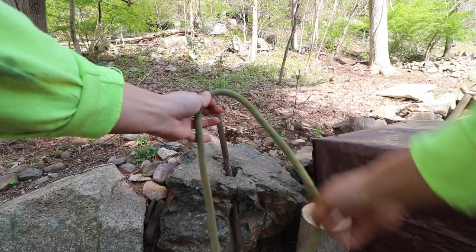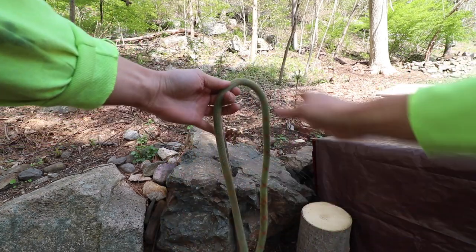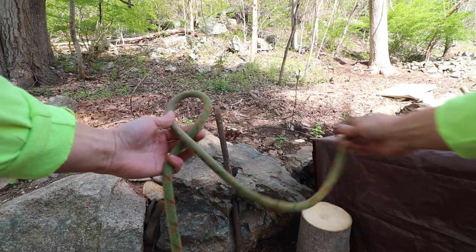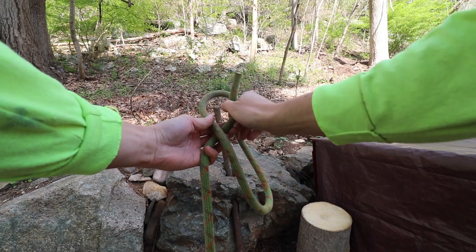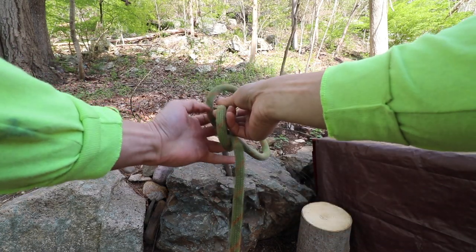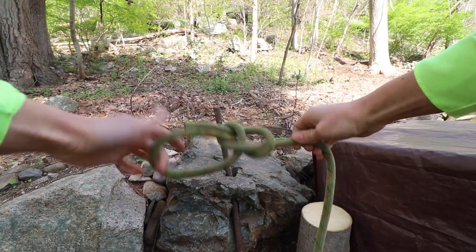Let me teach you how to tie a bowline. I'm going to refer to this side of the rope as the working end and this as the running end. Take the right side of the rope and throw a loop over the left side. Take the working end, come from the back side of the loop, come through, go back around the running end of the rope, and then go back out through the loop. That is a basic bowline.